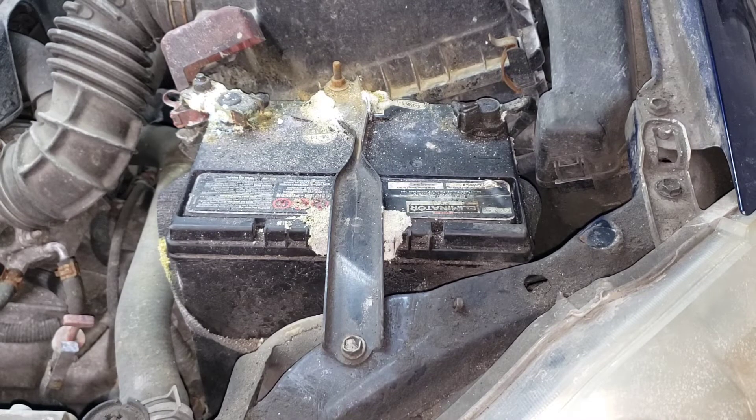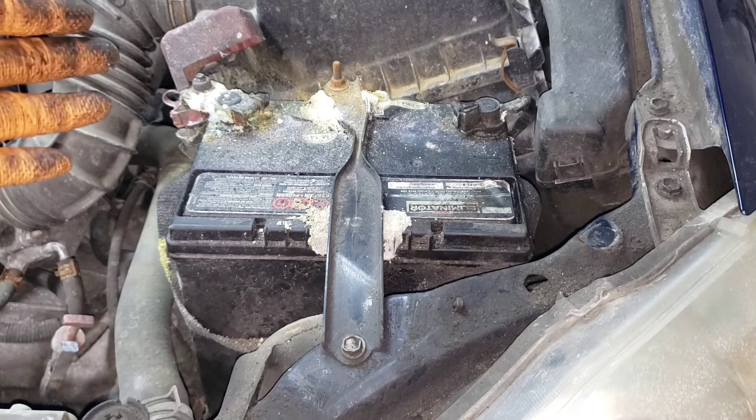Even with the battery in this appearance, it does have 12.4 volts, which indicates that it is still really good. The cranking amperage on the battery is quite good as well. In terms of functionality, there is absolutely nothing wrong with this battery, but with the hydrogen and acidic fumes leaking out of the battery causing this situation, the only real good solution is to replace it.